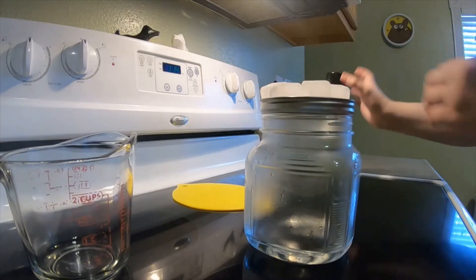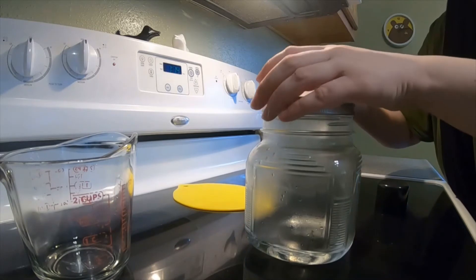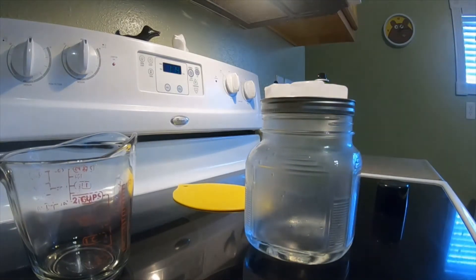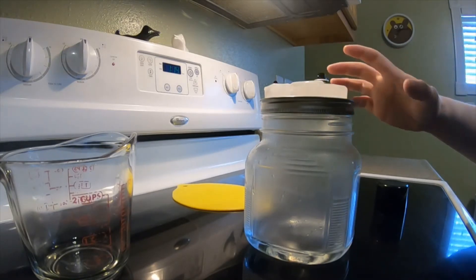Then you're going to quickly get your hairspray ready, take off the lid, and spray inside the jar. This gives the water vapor something to condense to.